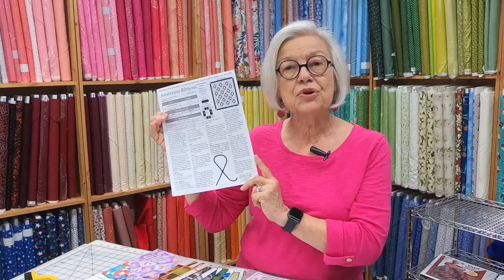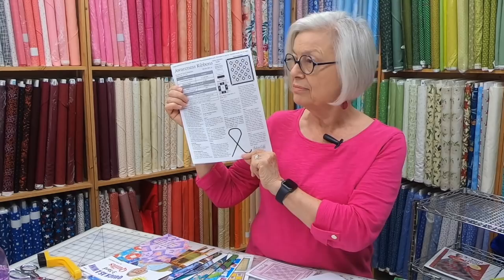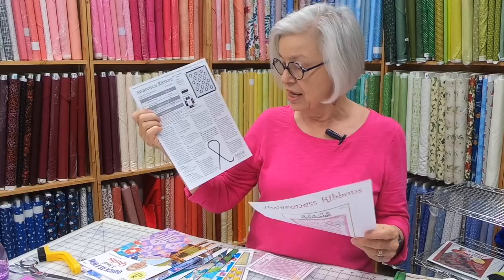There are many colors of ribbons now — they're used for all types, like Alzheimer's and heart awareness. You can find the different colors online. This pattern is free for you to download.